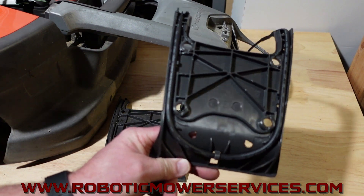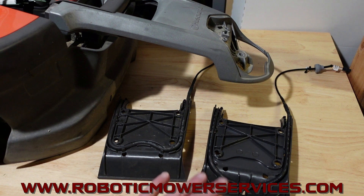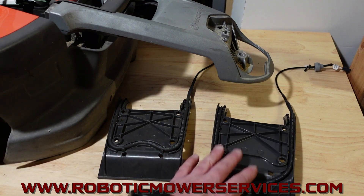We have these available on our website, www.roboticmowerservices.com. Before you go and order yours, make sure you know what you're doing. You can repair or replace this on your own.